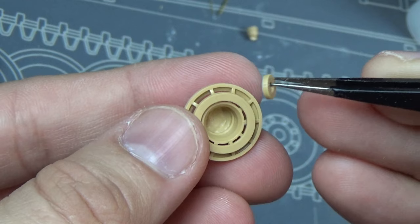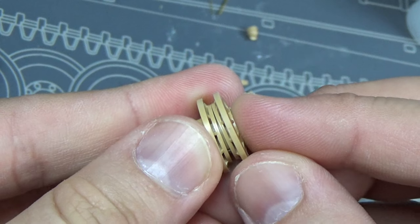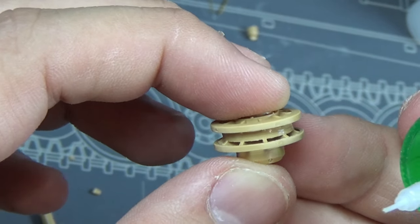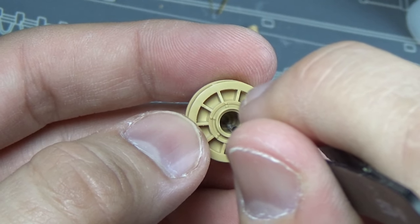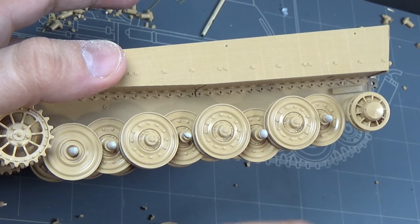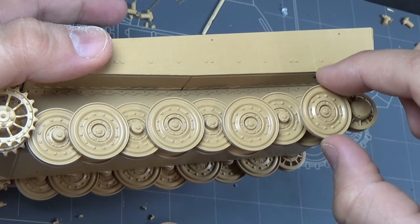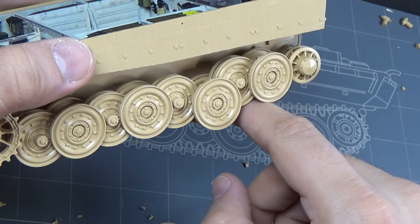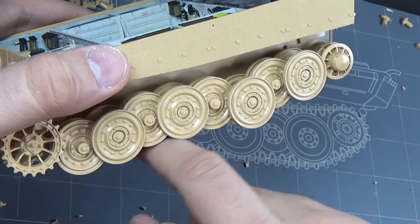Moving on to the running gear. We're going to put these nice polycaps inside - in this case of the idler wheel - and we can glue the seam on the outside and keep the polycap free, which is our goal. To hold it in place for show, I put some Blu-Tack at the joints to stop the wheels from falling off constantly. You can see they're moving real nice and we still have fully workable suspension, which is cool.